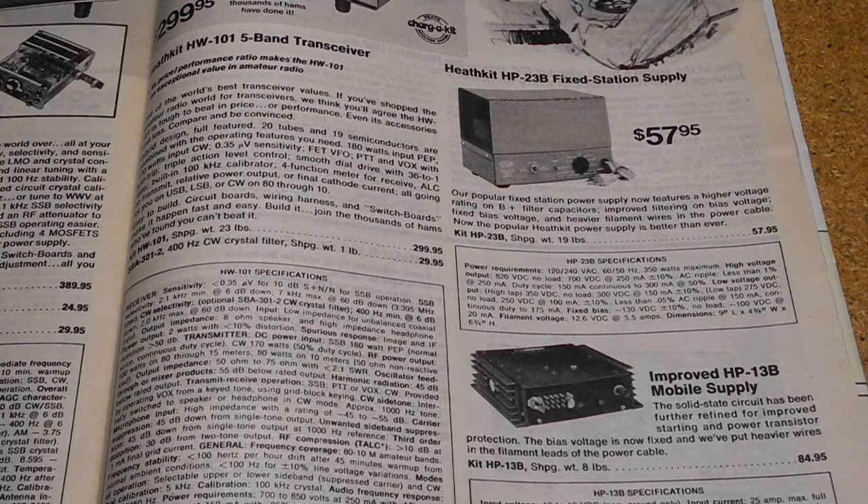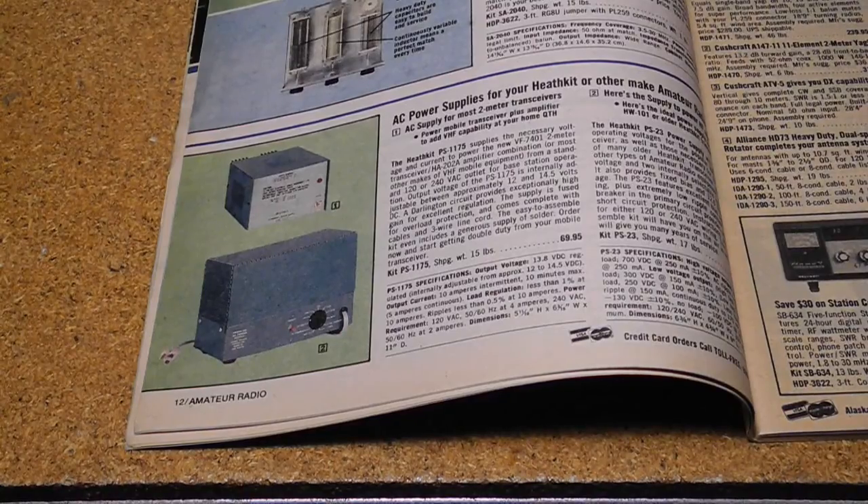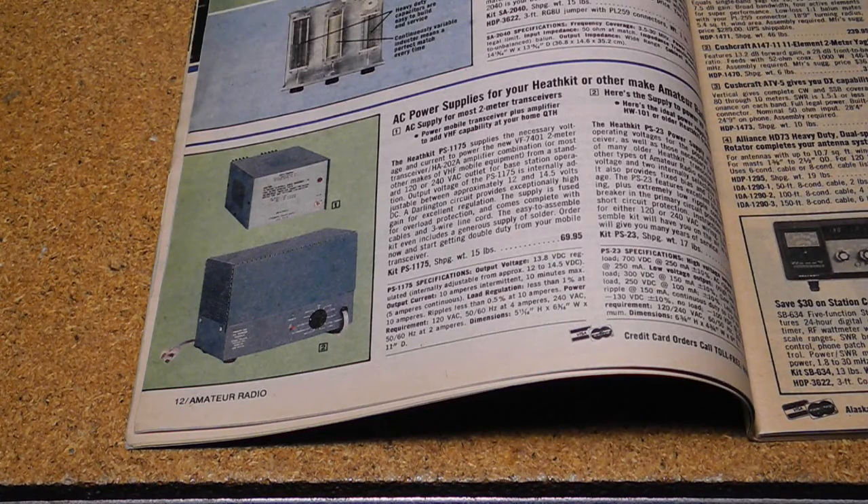In 1978, it was again superseded by the HP-23C. This time, the three-position power switch was removed, requiring a wiring change to select the desired low-voltage output. The last model in the series was the PS-23C, which was introduced in 1980 but was identical to the HP-23C. It was offered until 1983.